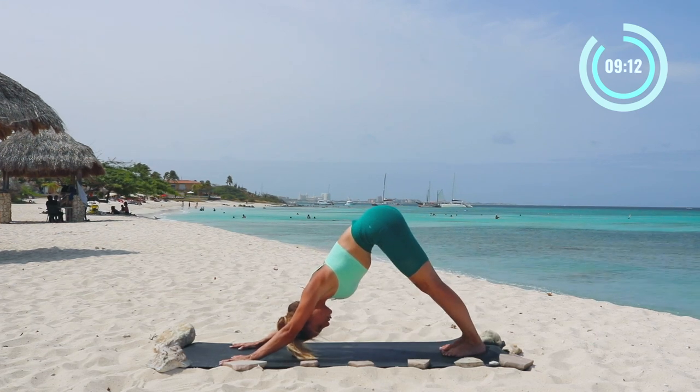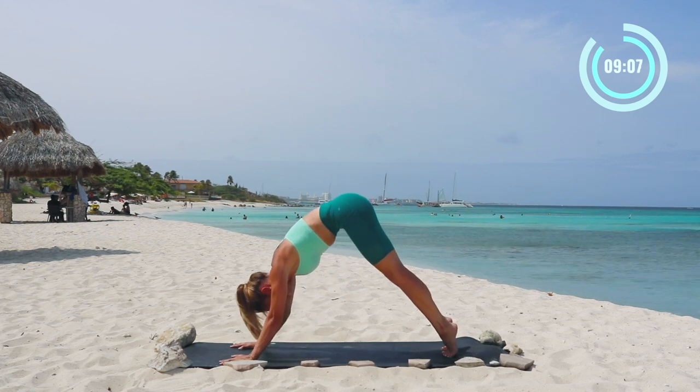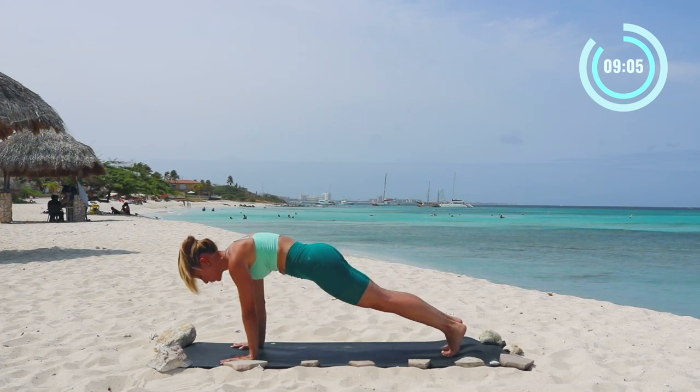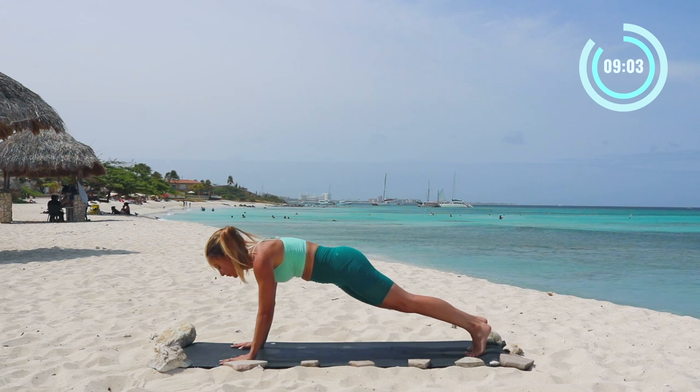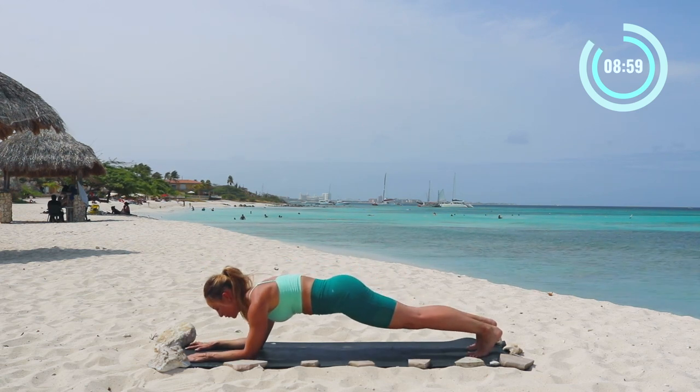And if you didn't know, I have a whole 30-day handstand program — I'll leave the link down below for you. Now let's do that again. Come up high onto your toes, high plank pose, and then we're gonna lower down onto our elbows. Now we're gonna do the same thing — shoulder shrugs in our forearm plank.